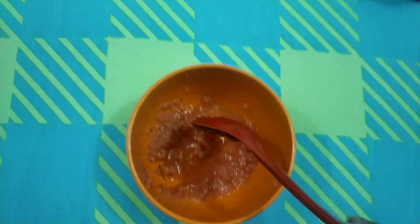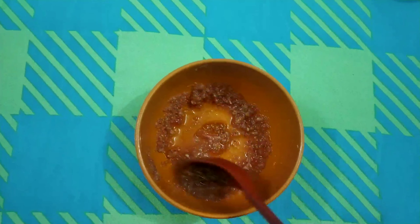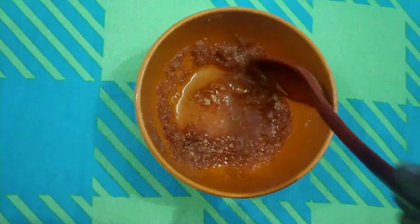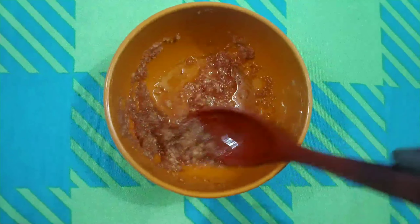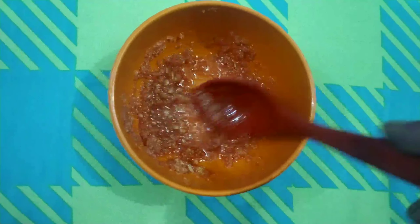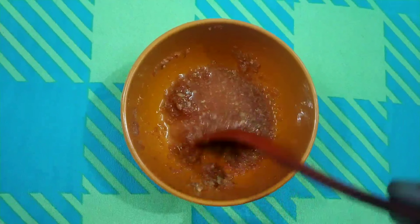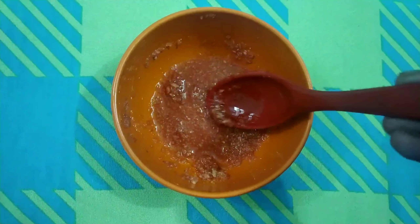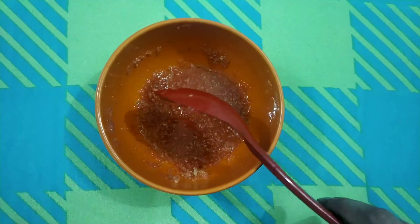To make this face pack, you will need one peeled and pureed carrot. Take one carrot and blend it in a blender. The second ingredient is honey. Take the blended carrot and honey in a 2:1 ratio and mix them well.